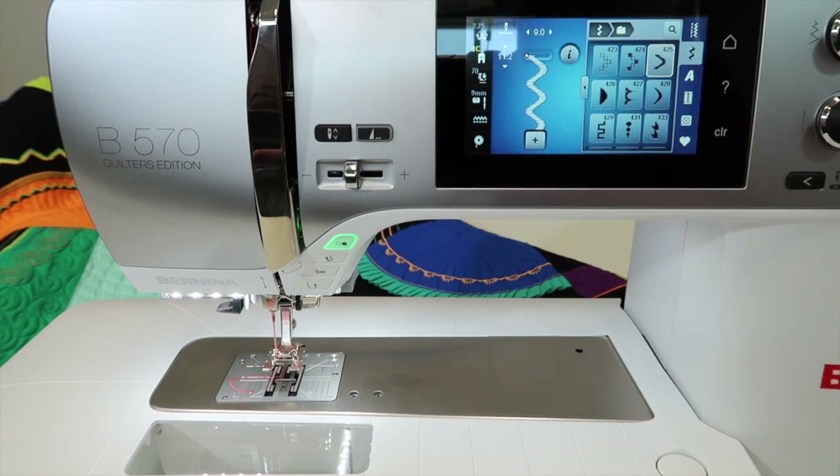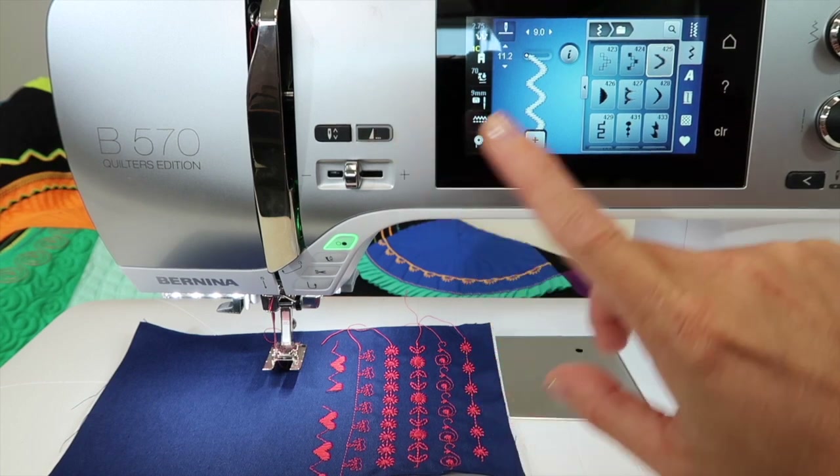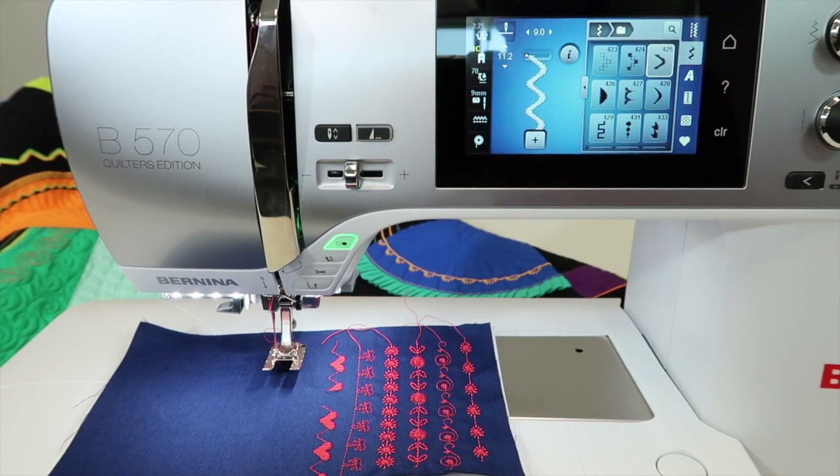I'm going to push clear. Definitely give some play time so you understand pattern end and pattern begin — that only shows up once you start stitching. Then start stitching out your decorative stitches, create a stitch book, and see how much more comfortable you become with your Bernina 570.